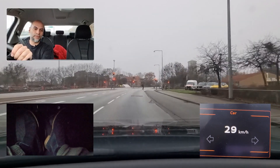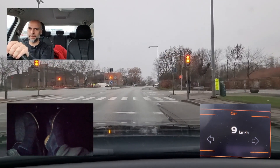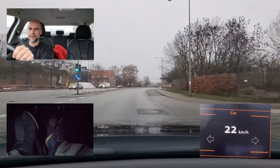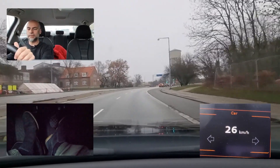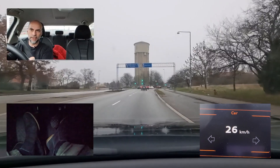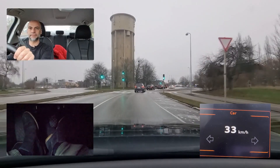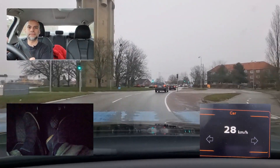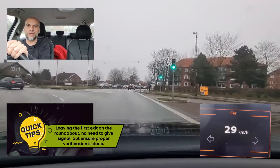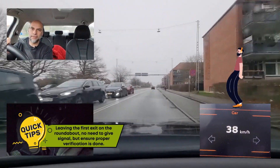A pretty difficult roundabout is coming up. This one is equipped with traffic lights — normally roundabouts are without traffic lights. You will simply be told to follow the sign saying Kastrup, which means keep furthest right, and then leave on the first exit. No need to give signal, but you must do your verification and make sure no one is trying to cross you.